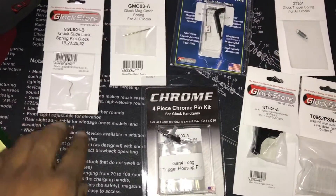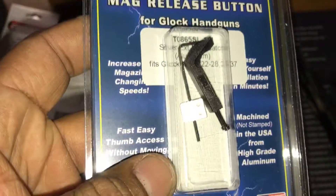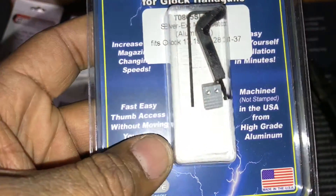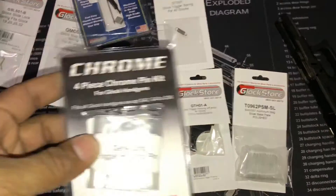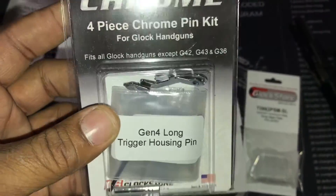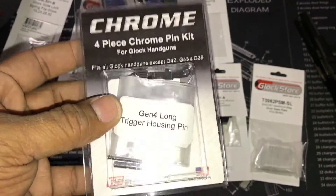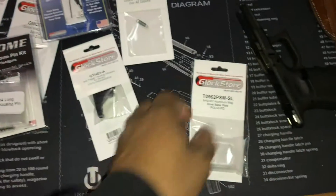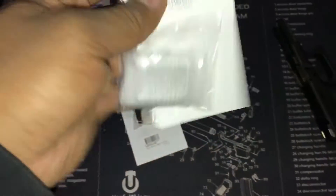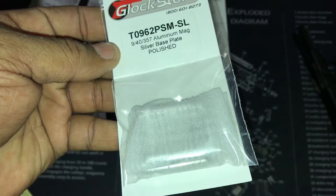Got a slide lock spring, mag catch spring, extended mag — not sure if I'm keeping this, might be too much chrome. Trigger spring, a four-piece chrome kit, slide lock pins, chrome pins, trigger housing, and some awesome base plates for the magazine.